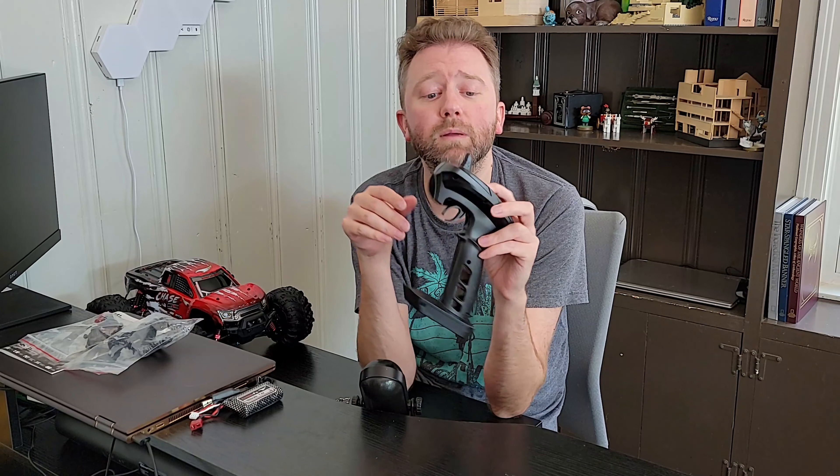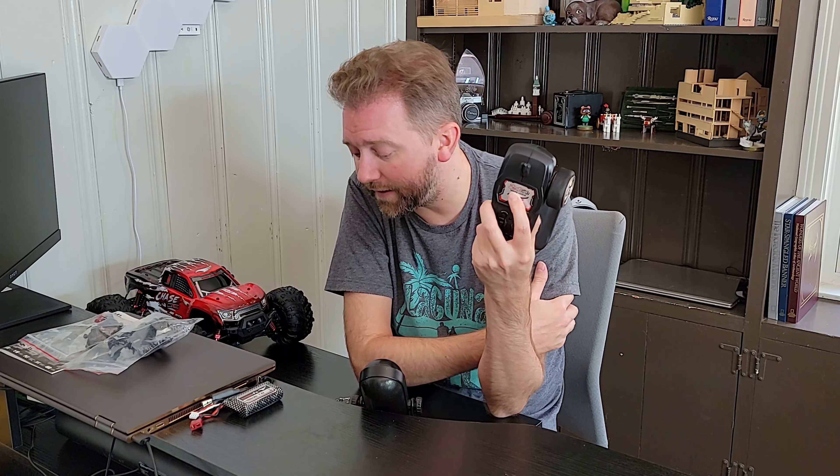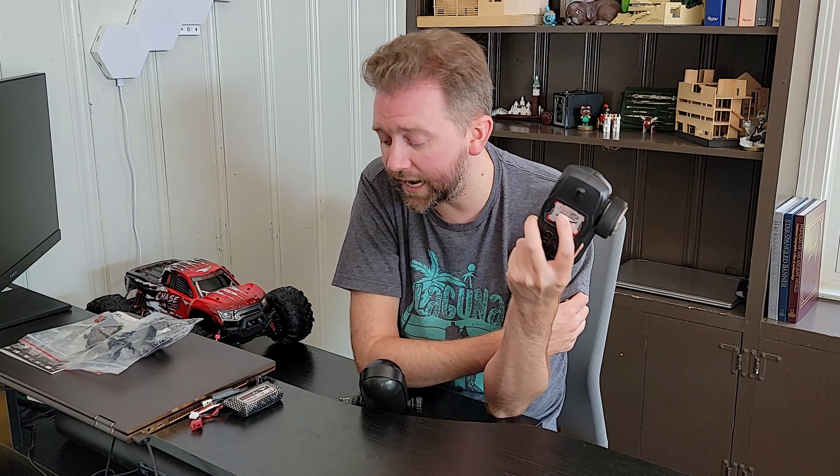The remote control is 2.4 gigahertz, so it has a super long range. According to the manufacturer, it can go basically 295 to 328 feet.